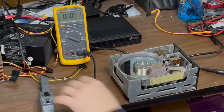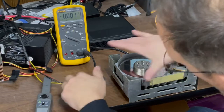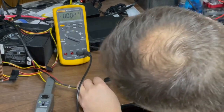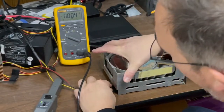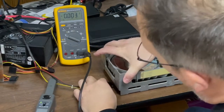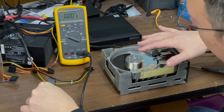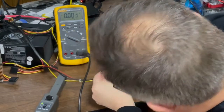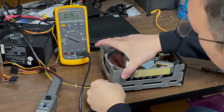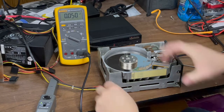One of you guys asked how many amps this thing pulls, so we got a Fluke meter plugged in and we're gonna see what's going on on the 12-volt. This is set up for 100 millivolts per amp — tuned it down to zero, there we go, close enough.